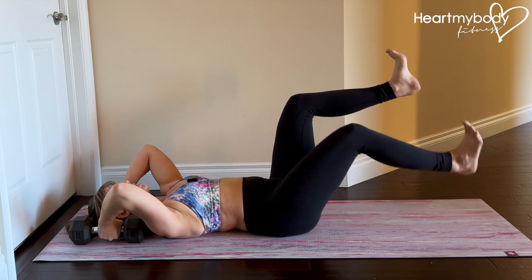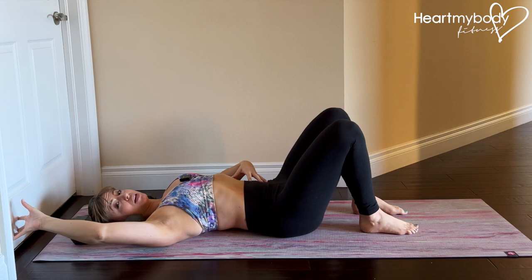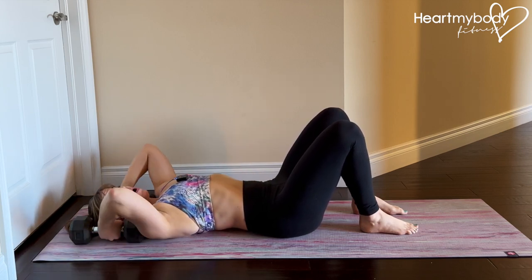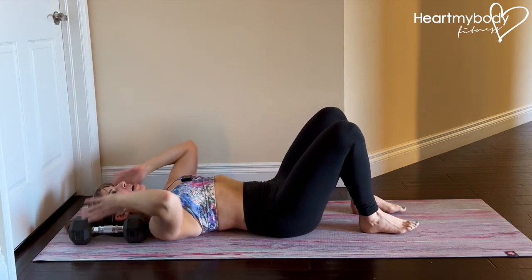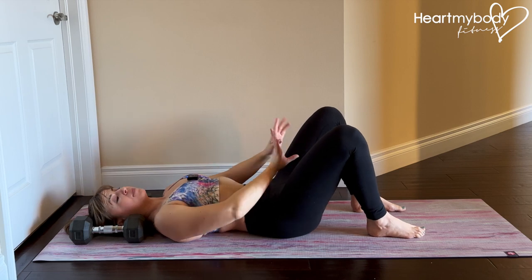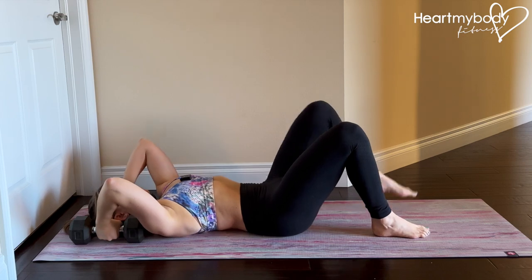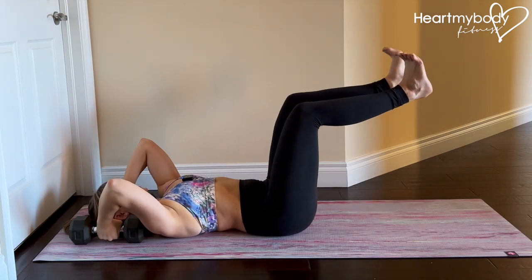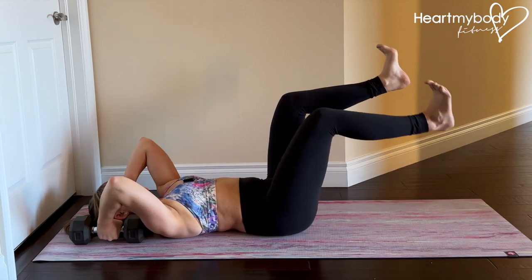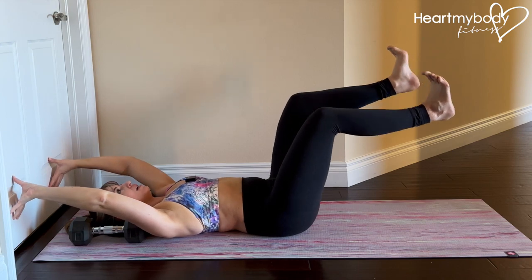Last note: we are using that extra pressure to help further the engagement through our core, but we are not pushing or pulling so hard and then bearing down and pushing that pressure out through our pelvic floor. So focus on that blueberry coming up, wrapping in, holding that position. And then as you're ready, you add more movement and more pressure pulling through your hands on the dumbbells or pushing into that wall.